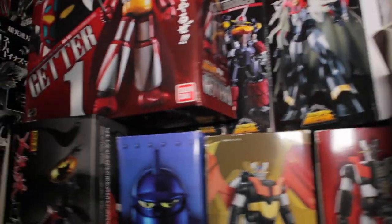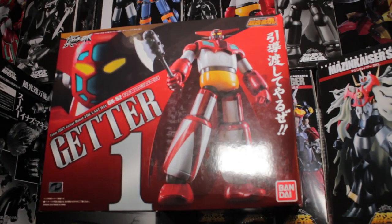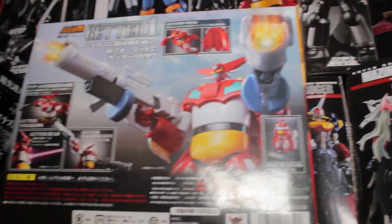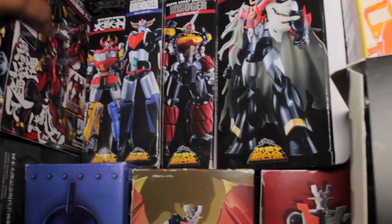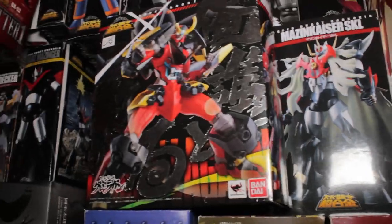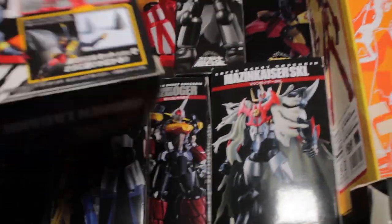Coming down further to the left, this is the SOC slash SRC section. The first example I pulled out is the GX-52 Getter 1 box — very nice artwork of the figure, a nice glossy finish on the back, and a very cool image of Getter 1 using the Getter machine guns. One SRC box I also really enjoy — the Gurren Lagann figure — has a very cool hollow foil effect on the front, and on the back the figure's pose with all kinds of cool Photoshop effects. Just very nice box art.